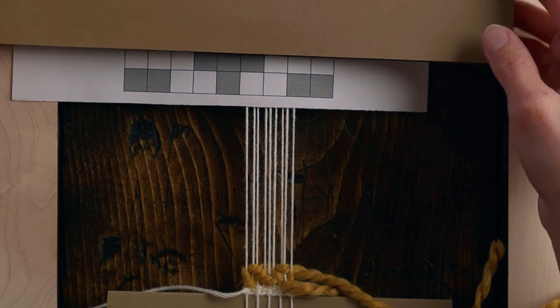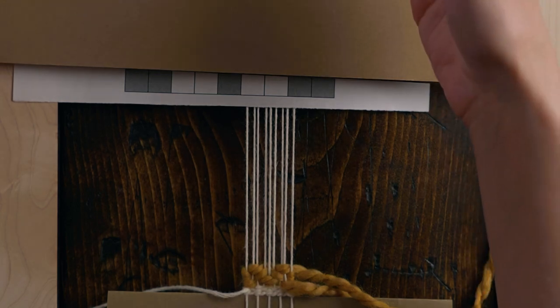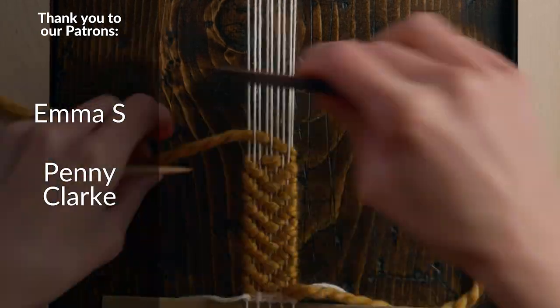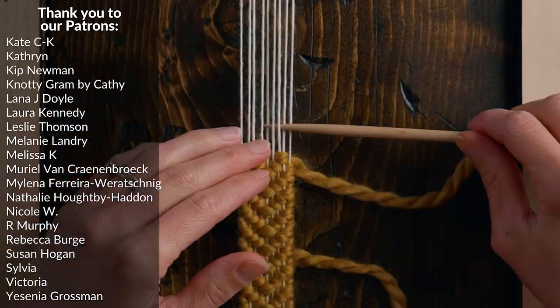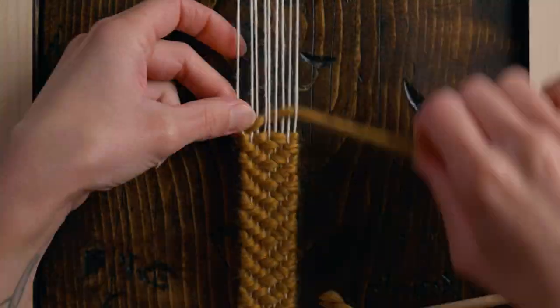Now all you have to do is start back at row one and keep repeating that pattern over and over until you've reached the length that you want for your wristlet. As you're weaving up, keep in mind how tightly you're beating each weft down so that you can keep it as even as possible — we don't want it to be super tight in some spots and really loose in others.